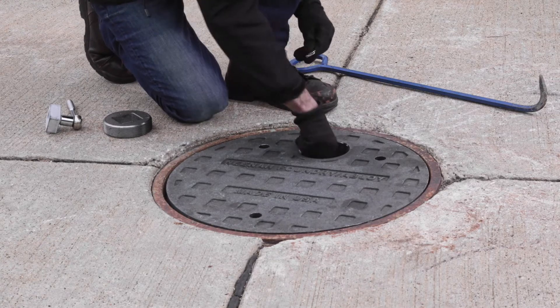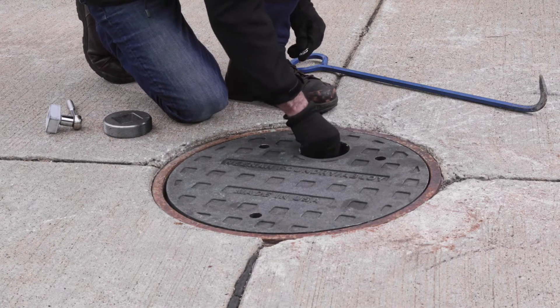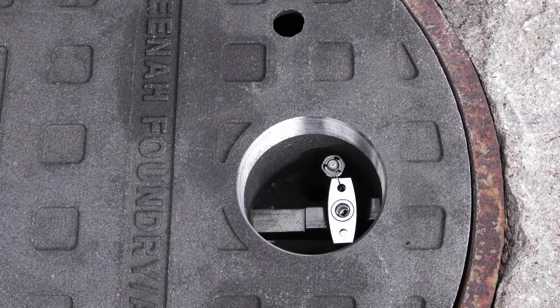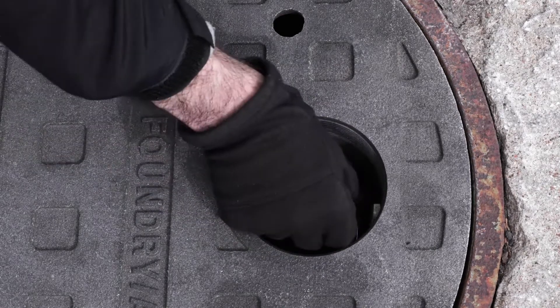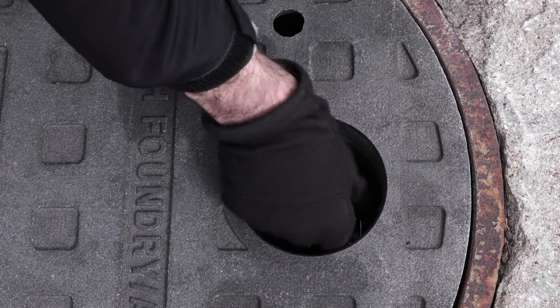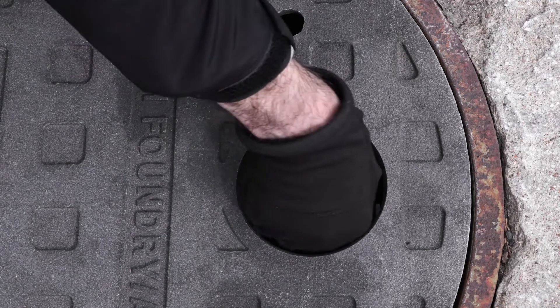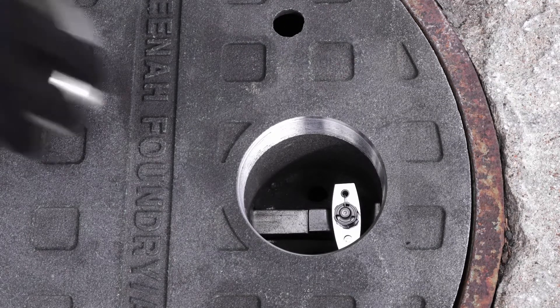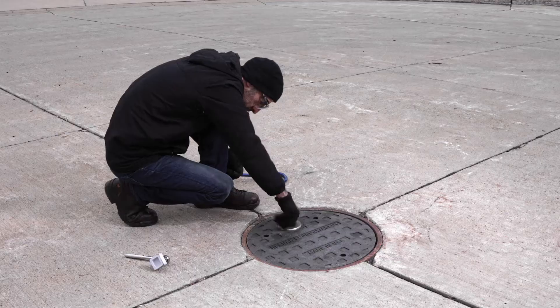The lock will automatically fall into the shackle. Once this is complete, turn the key counterclockwise to lock the padlock. The lock is key retaining, so the key cannot be removed while the padlock is unlocked. Replace the severe weather cap onto the padlock, then replace the cast iron plug and the manhole is once again secure.